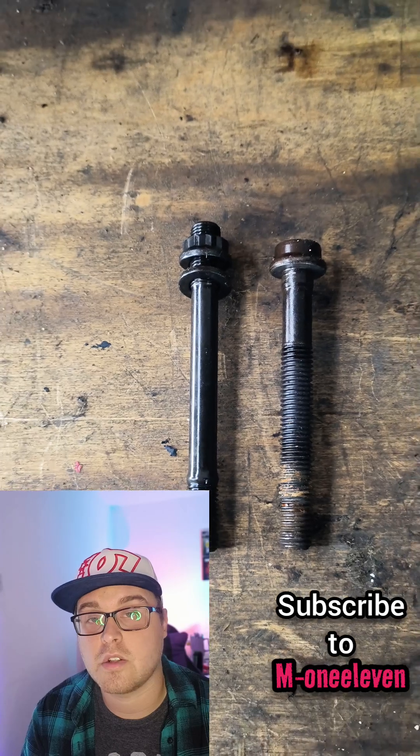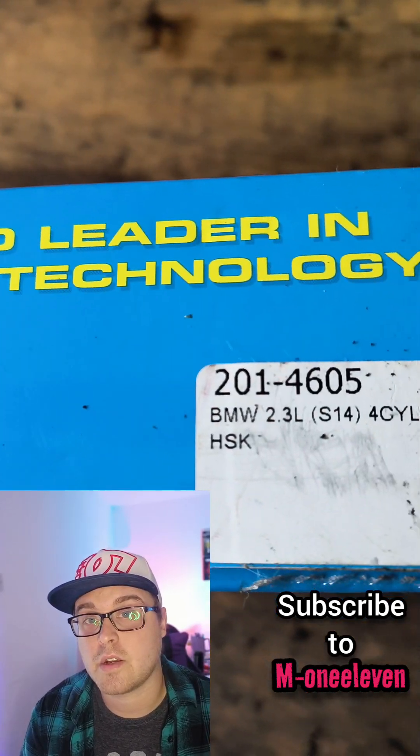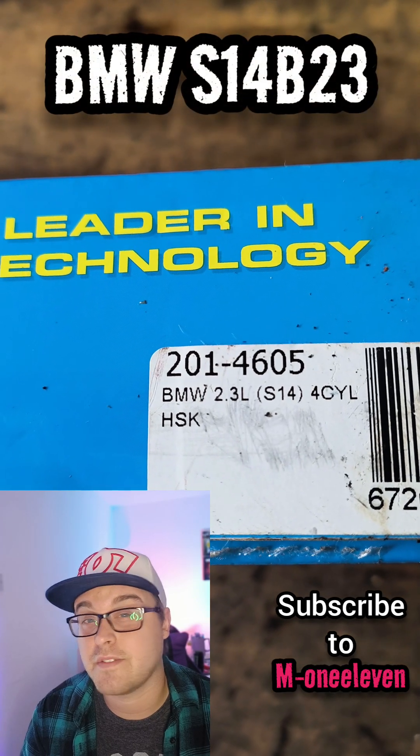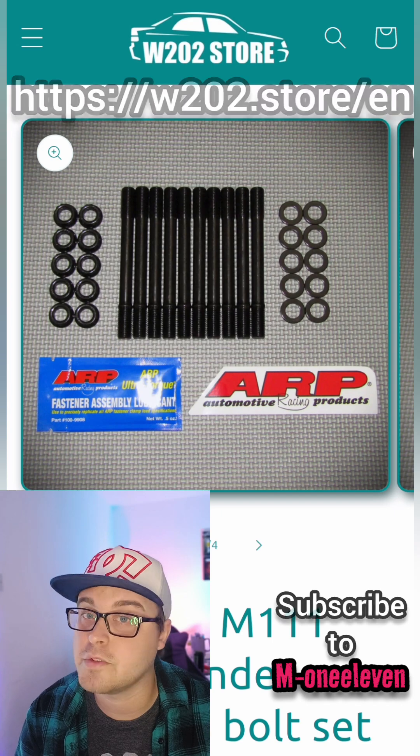The ARP is slightly longer. These particular ARP head bolt sets are pretty easy to come across — quite well priced and easy to find. Or, to be sure, you can order from the W202 store.